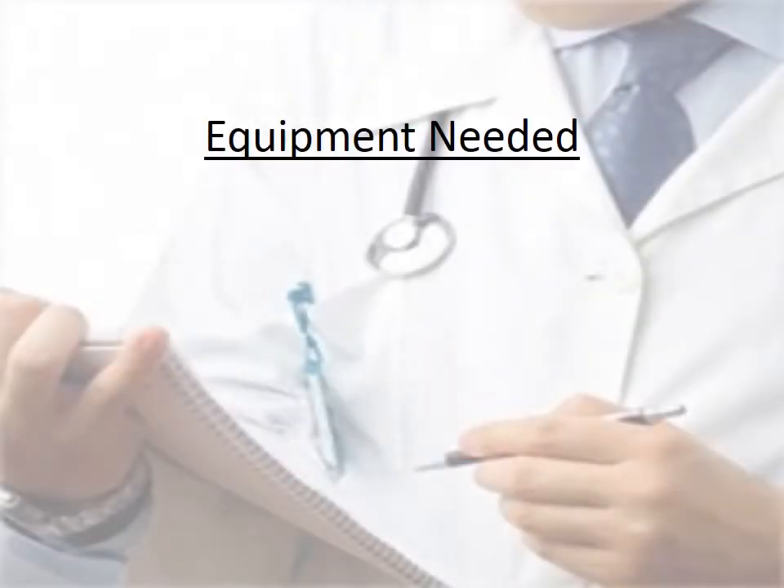Hello, I'm Kat. Today's lesson is on IV placement and procedure.